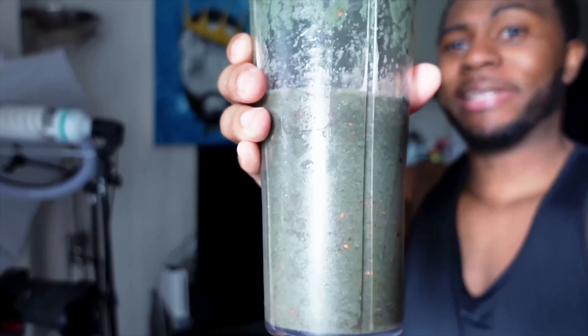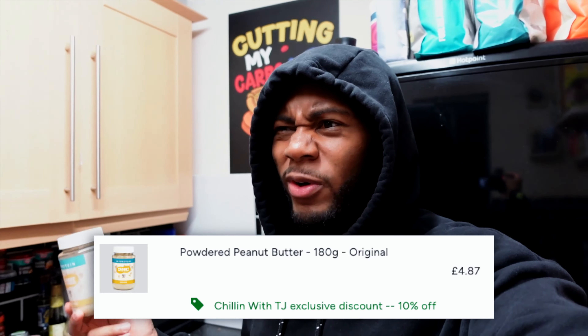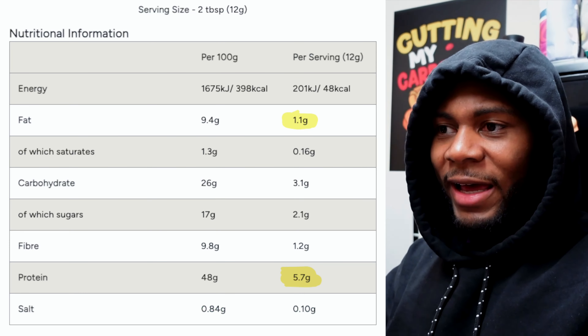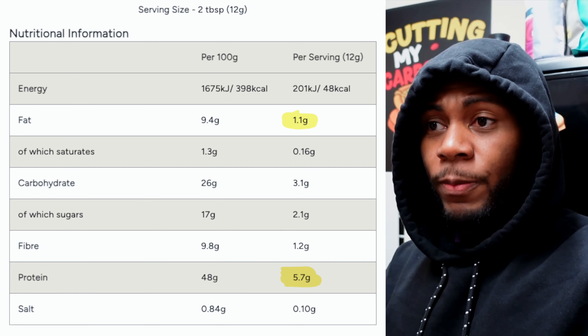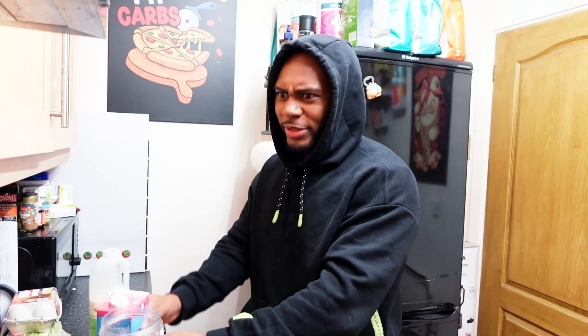Today instead of a greens smoothie we're actually going to have a protein smoothie. Going with almond milk, a little bit of semi-skimmed milk, and powdered peanut butter. For those of you that like the taste of peanut butter I highly recommend going for the powdered version - all they do is reduce most of the fat and keep the protein higher. Per portion you get way more protein and way less fat. Some people eat regular peanut butter as if it's protein but it's mainly a fat source - you should never think of it as a protein source. Adding about six strawberries.